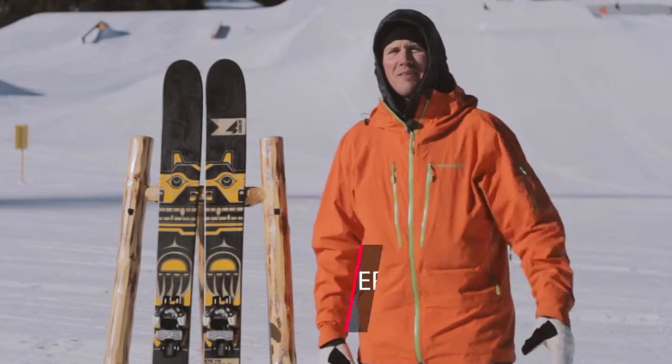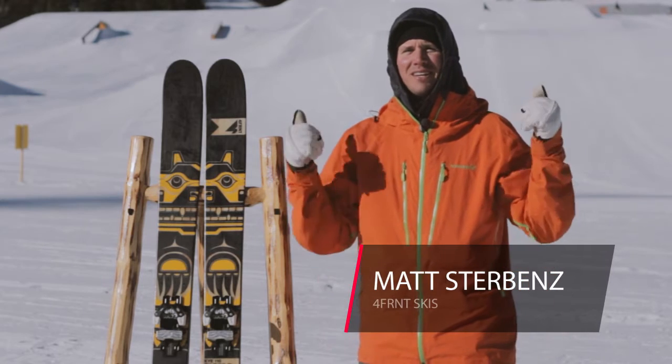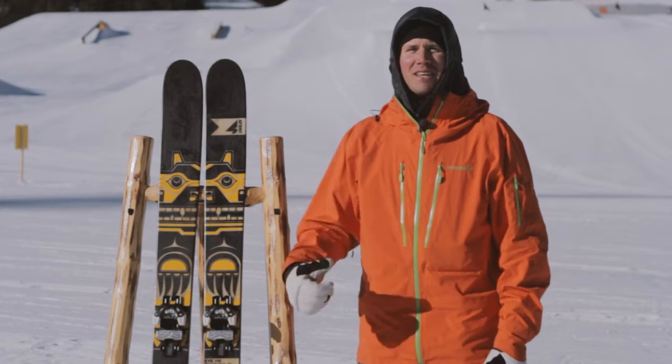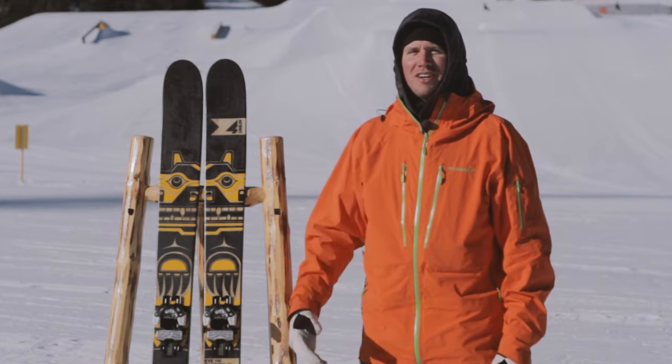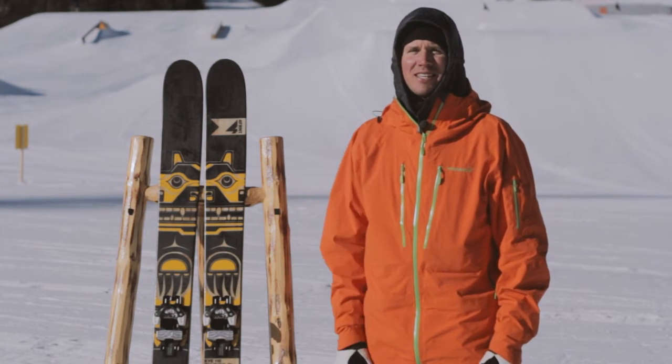What's up, Big Mountain Dudes? Matt Sturmans here. Powder Week 2016. That's Lone Peak behind me — we're going to be skiing that this afternoon. We've got a little bit of snow on the ground, beautiful conditions for what is the 2016/17 Kye 110 to my side.